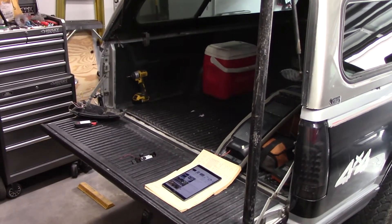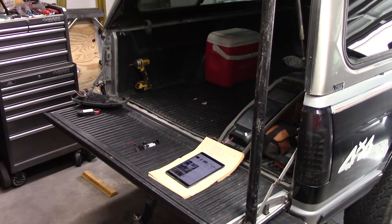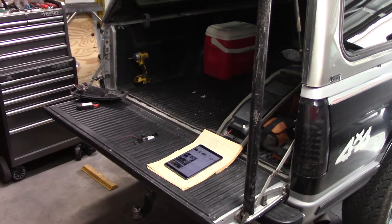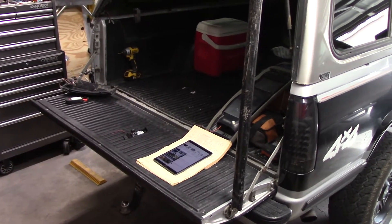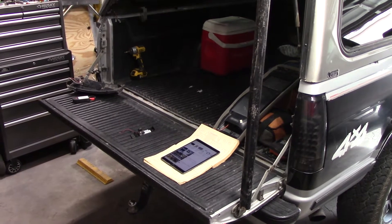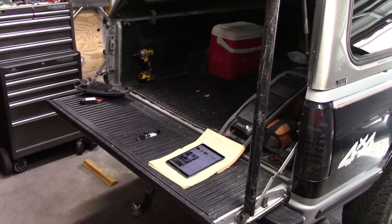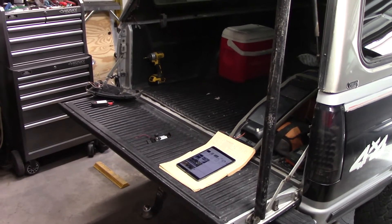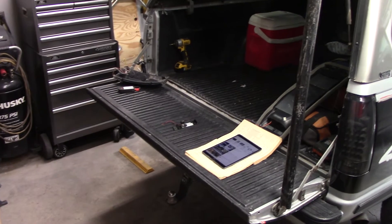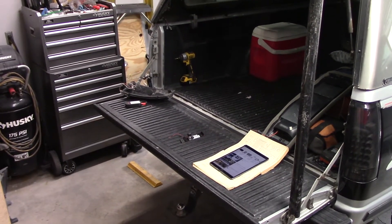I wasn't going to film this because I figured for sure somebody on YouTube would have a video of how to do this. There isn't one - at least I'm not finding one when I search. The only one I see of how to wire a shell is a dude doing his Toyota Tacoma. That's close, but it's not it. Here we go, I'm going to make a video. This is exactly what got me into YouTube and made me start doing videos - I would be wanting to do something on my truck and there was no video of it.